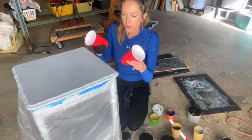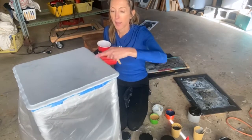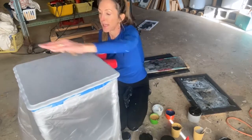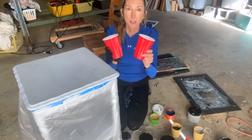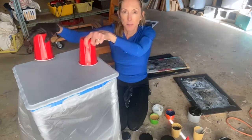One of the things I've learned is you definitely want to have enough paint. I probably have more than enough, but I'm going to do two containers so that if I need to, I can dump some more.